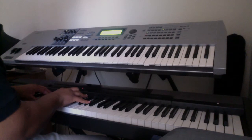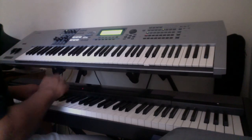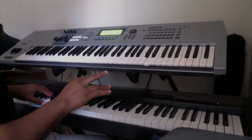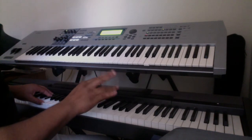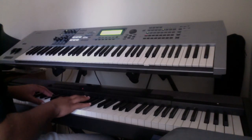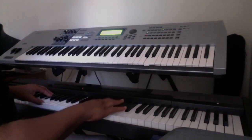Now we're on to the arpeggio. That fingering is 2, 1, 2, 4, 1, 2, 4. The notes are A flat, C, E flat, A flat, C, E flat, A flat.